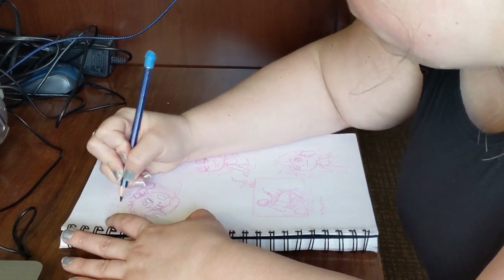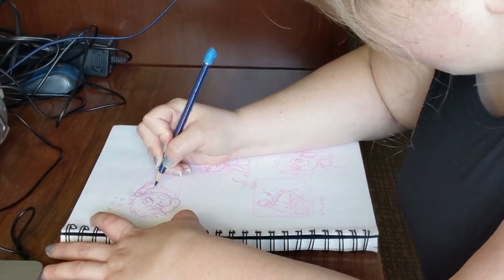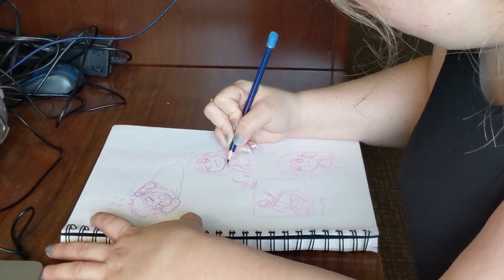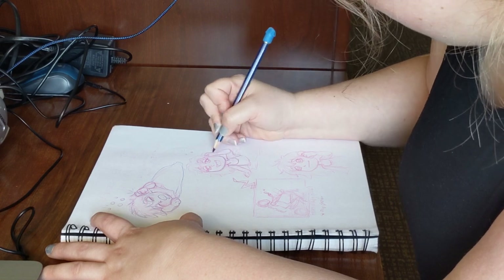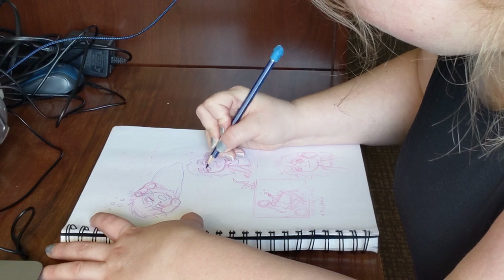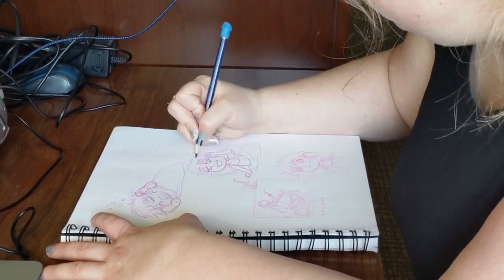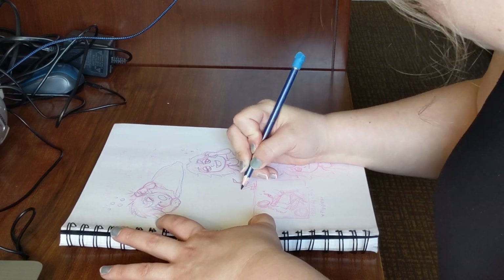Some of you might find it easier to work on the words first — that's great, whatever works best for you. I especially enjoy these comics because I don't have to create an entire world or plot to tell the story. I can draw funny or meaningful moments that happen in my day with me as the star. There's no right or wrong way to tell your story, so let your imagination loose and see what appears.